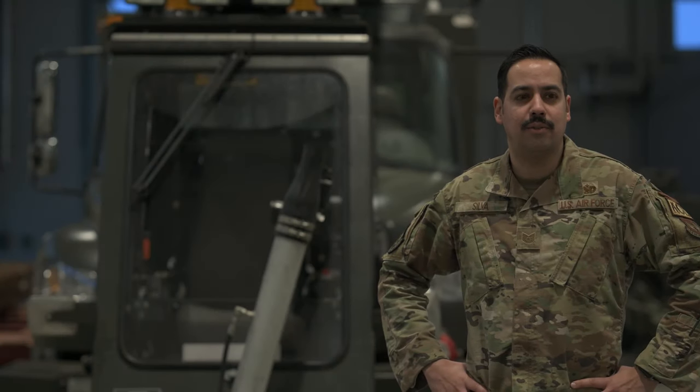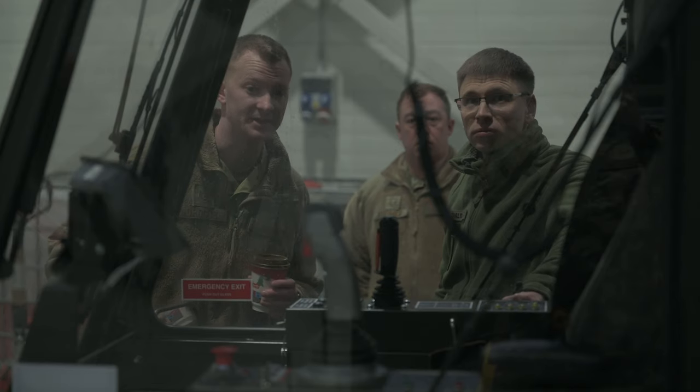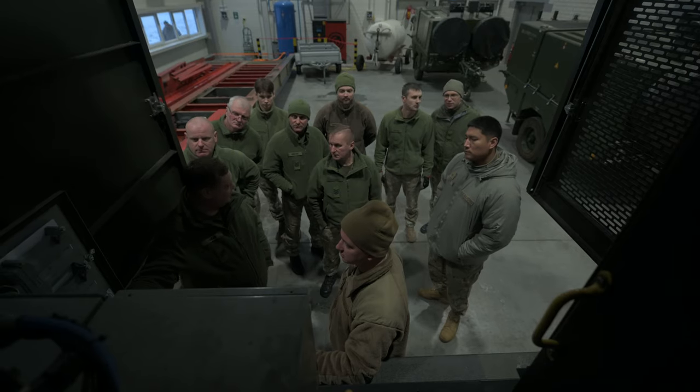The purpose of coming out to Lithuania is to train the Lithuanian Air Force on how to use their new HR 2875 truck. It's a de-icer truck made for T-tail operations for C-17s and C-5s.